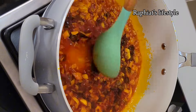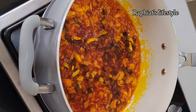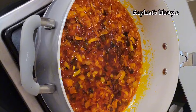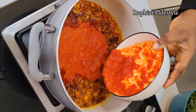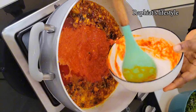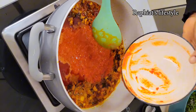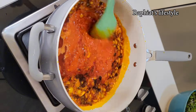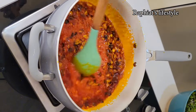Don't forget — I'm going to put all the ingredients and their measurements in the description box below, so do check that out. Please subscribe to my channel if you haven't; there are a lot of amazing videos you would love to watch. I added the pepper mix — as I said earlier I combined both the one processed using the food processor and the one from the blender.